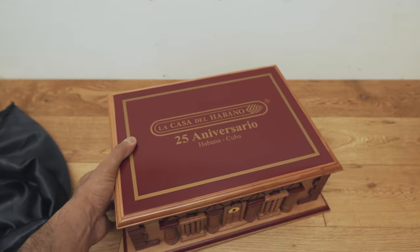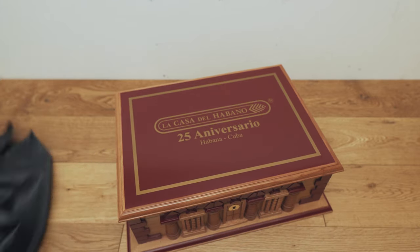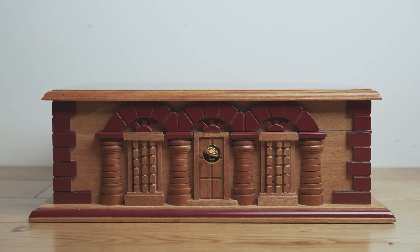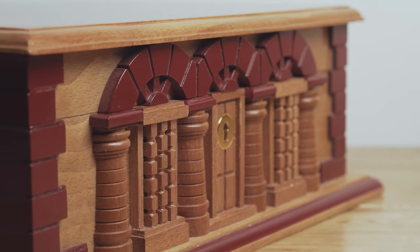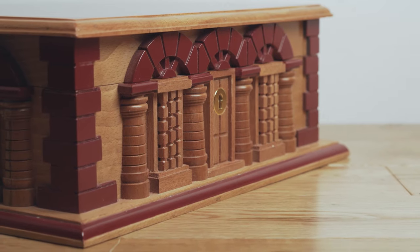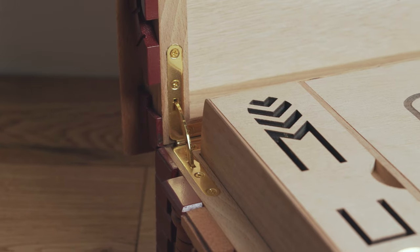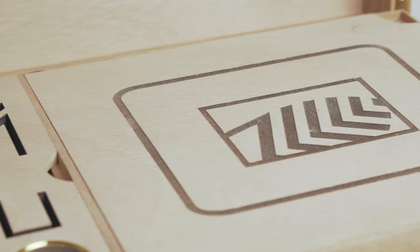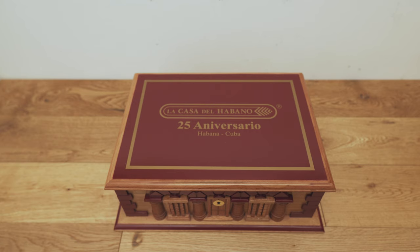And right away you can tell that is a beautiful humidor. The attention to detail, the craftsmanship is just stunning. This is such a beautiful humidor — I absolutely love it. The wood is just incredible. The way that they've carved everything, I just think it's stunning. And to have something like this, it is something quite special.